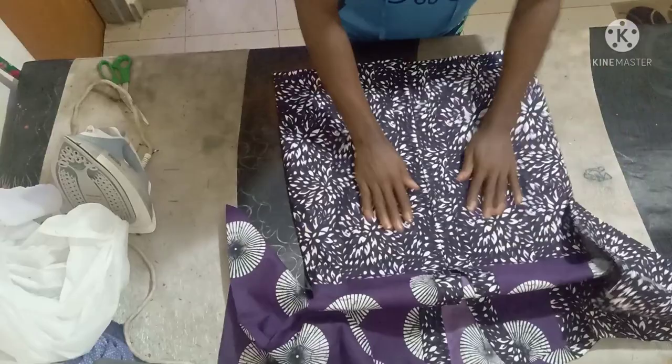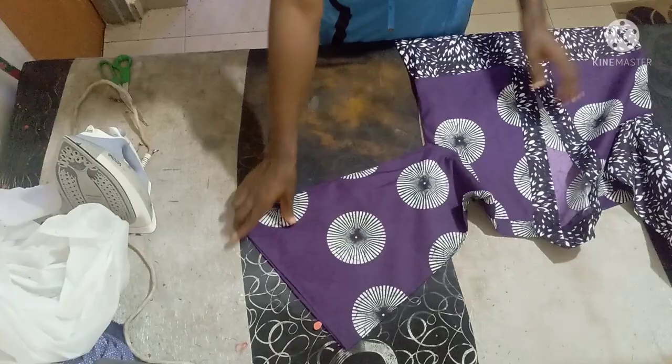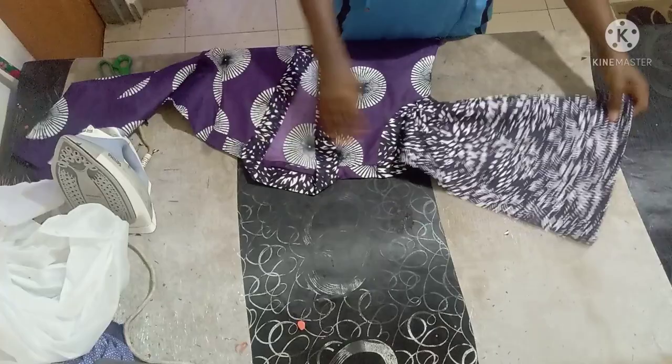It's very easy — just join the shoulder, fix the collar, then the sleeve. It's as simple as that. You can see how simple and beautiful it is.